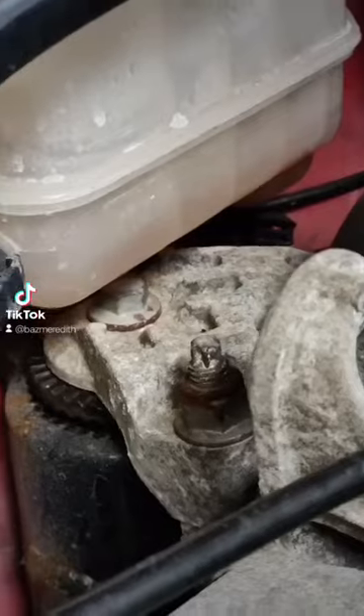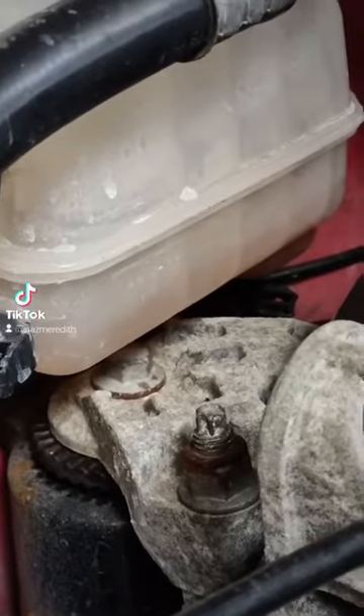I get back from my test drive and the car drove perfect — it was flawless, I couldn't fault it. And then I noticed that the coolant was actually low on it. So I left the car for 10 minutes, left it standing, let it cool down.